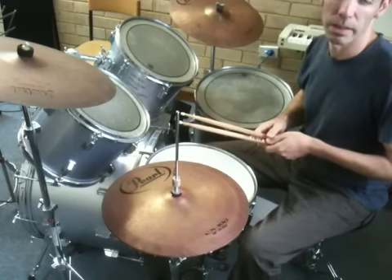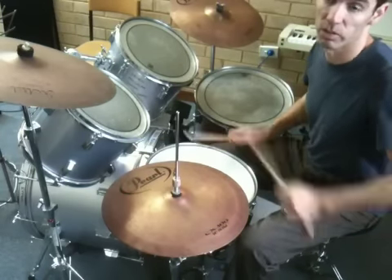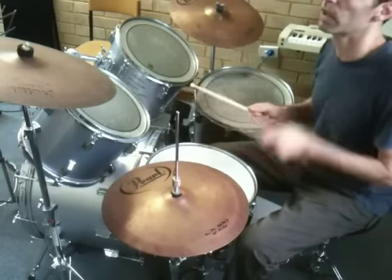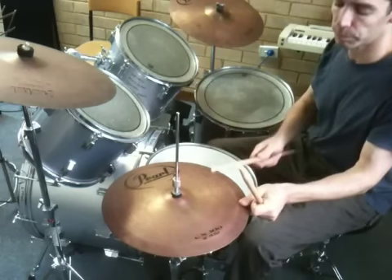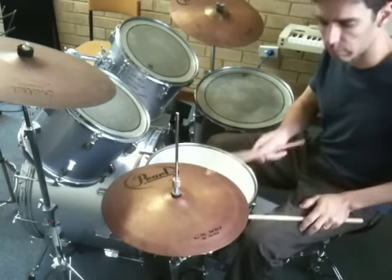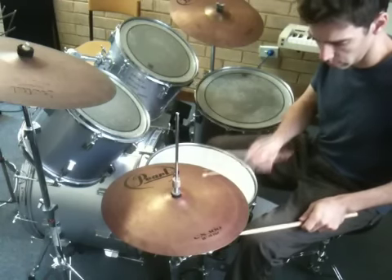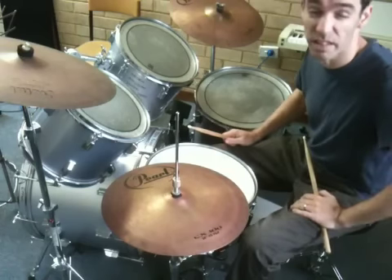And then when I come in on the second verse, it's basically just eighth notes on the hi-hat, chord notes on the bass drum. This is what that sounds like. One, two, three, four. So keeping that really steady and in time.